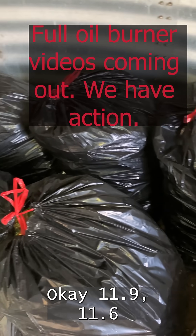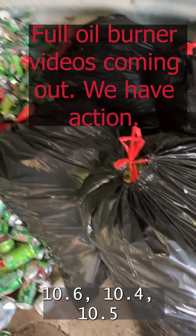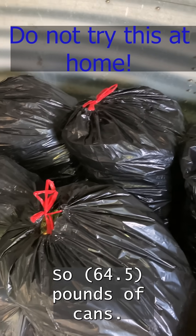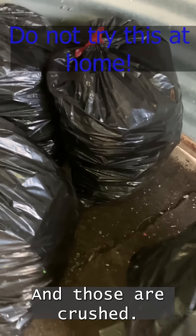11.9, 11.6, 10.6, 10.4, 10.5, 10.8 — so 62 pounds of cans, and those are crushed.